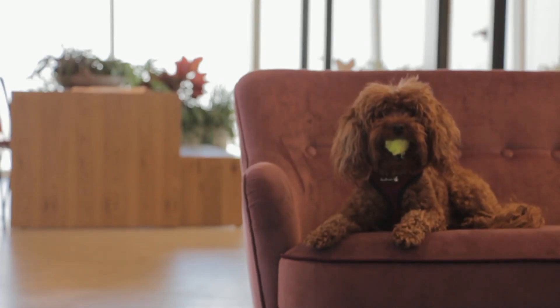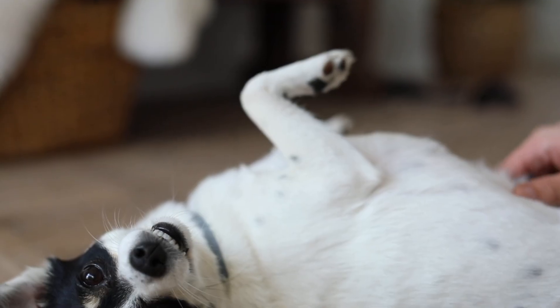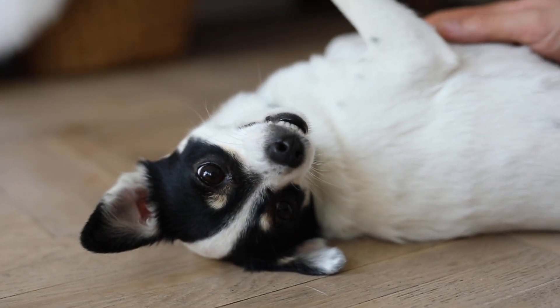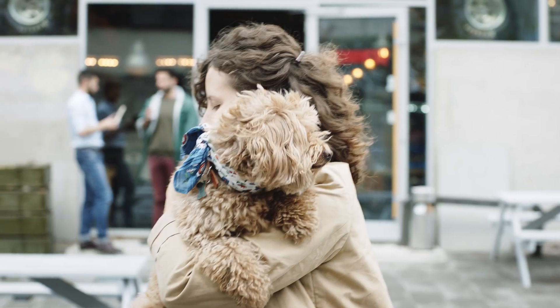Tips for brushing: start early — introduce grooming to your dog as early as possible to make it a positive experience. Be gentle and brush patiently, especially around sensitive areas like ears and belly. Establish a grooming routine that suits your dog's coat type and lifestyle to maintain a healthy coat and skin.